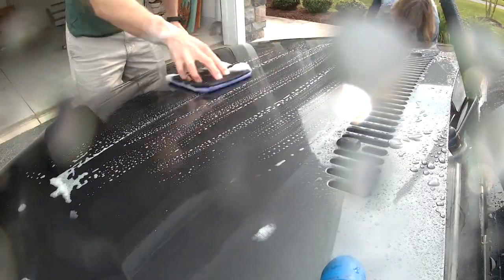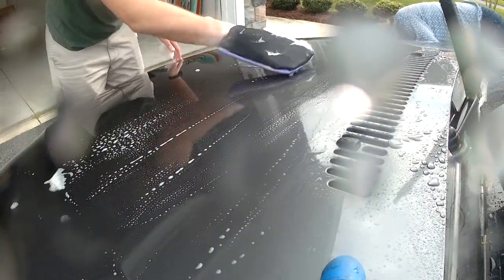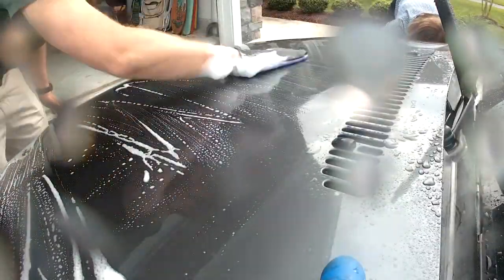I have grown pretty fond of the clay bar mitt, and if there's interest, leave a comment below and maybe I'll do a review on that also.